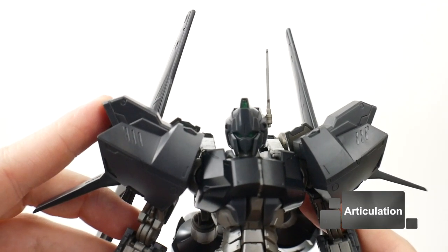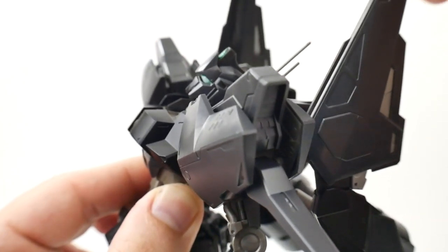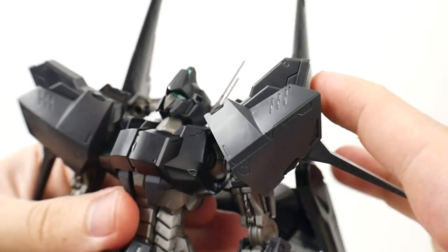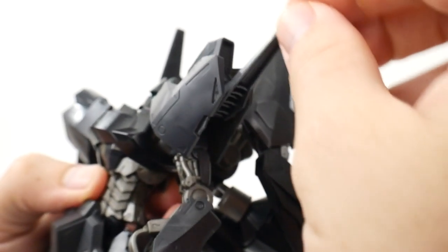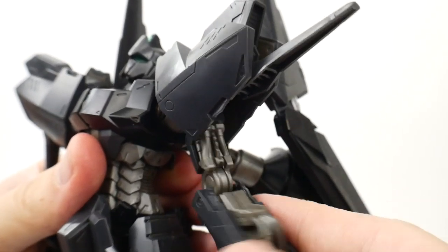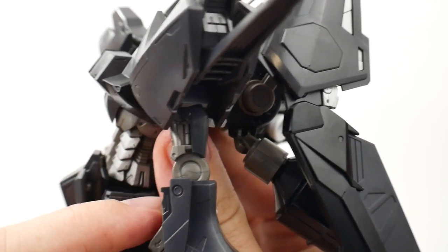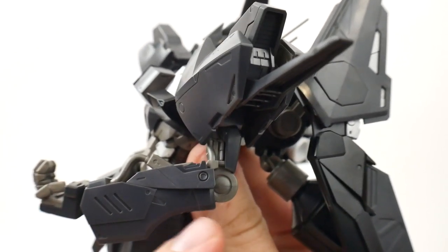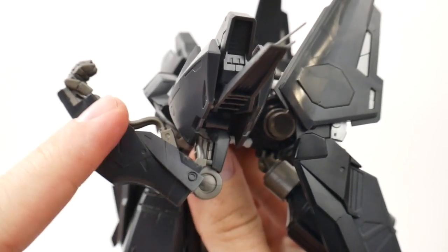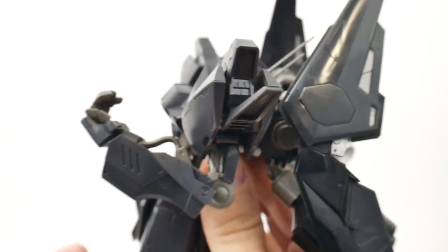For articulation: the head is on a ball joint. The lower part of the neck is also going to be on a hinge, so you can go back and forth. Shoulders can move forward quite a bit and also go up pretty far. This piece can also move back and forth. Full rotation. Rotation at the bicep. You do have two points of articulation at the elbow — one on the outside and one inside — but it's only going to go about that far, so it kind of sucks and you really can't get any extra bend.